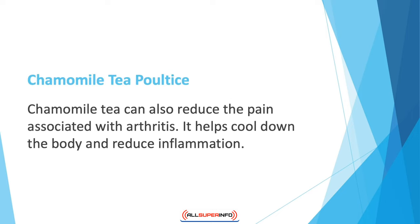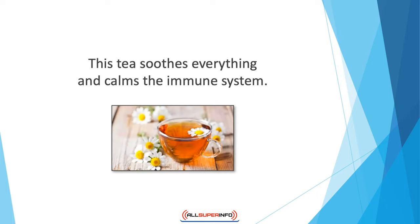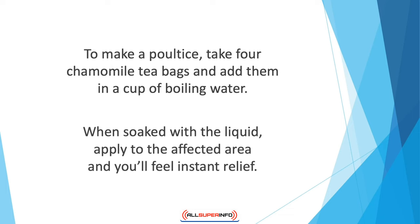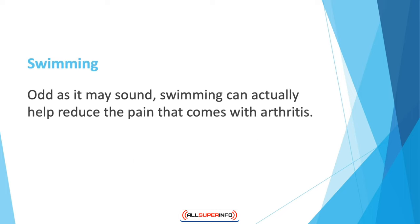Chamomile tea can also reduce the pain associated with arthritis. It helps cool the body down and reduce inflammation. There are different inflammatory markers in the body that heat up the system and disturb the internal balance — this tea soothes everything and calms the immune system. To make a poultice, take four chamomile tea bags and add them to a cup of boiling water. Steep with the cup covered for about 20 minutes, then remove the tea bags, soak a clean face cloth in the liquid, apply to the affected area, and you'll feel instant relief.